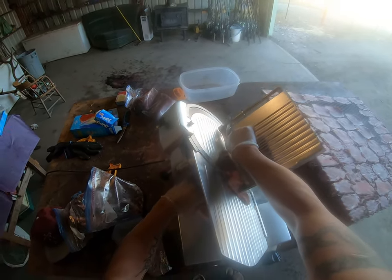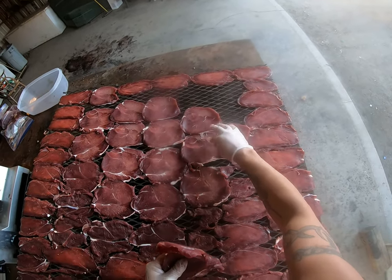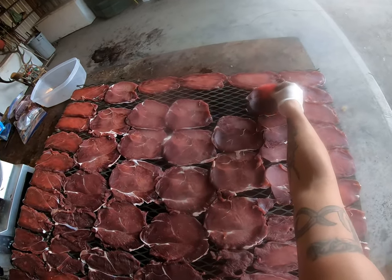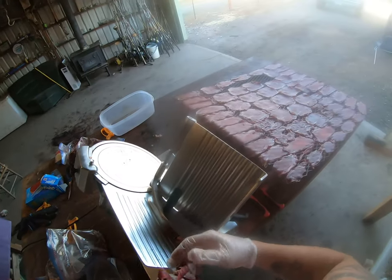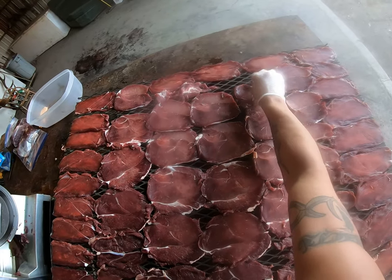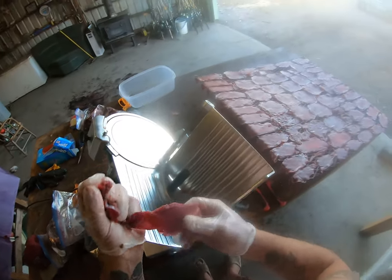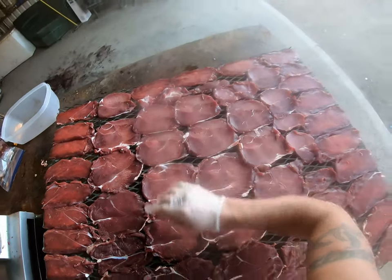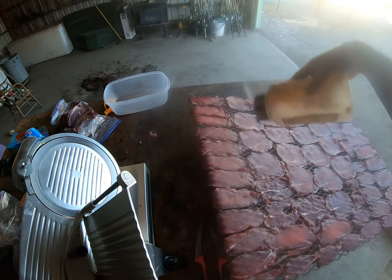I'm still reluctant to do geese and stuff like that — the bird hunters ask me but I'm like, I'm not sure about that. If you're a YouTuber who knows how to do it, tell me a site I can look at — I'm kind of nervous to try it. Alright, I'm going to use this bag to finish this up. Make sure they don't overlap too, because when they overlap they don't smoke so great. I'll call that good just for the sake of the video and get it done in decent time.